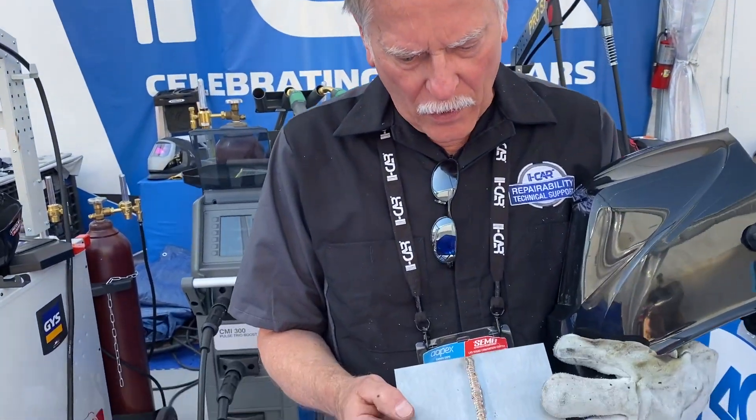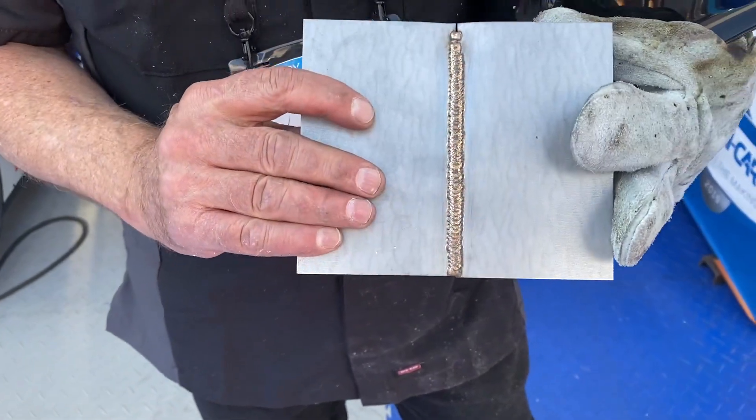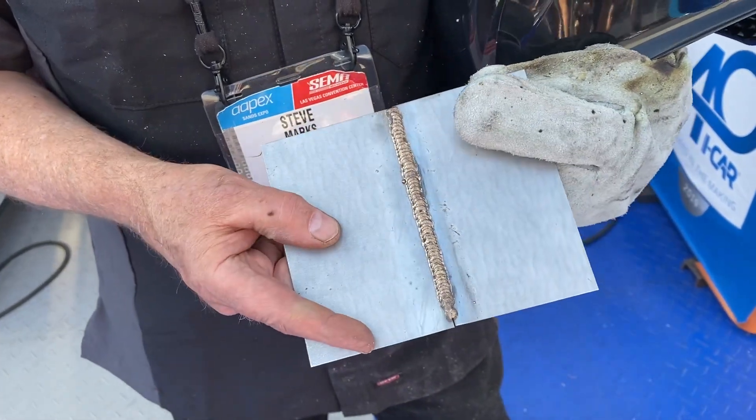Hi, I'm Steve Marks at the SEMA demo stage for iCar. What we're doing here is demonstrating different types of welding processes — aluminum welding, steel, and also silicon bronze. What I have here is an example of two pieces of steel that were joined with the silicon bronze process, and it's actually quite an easy process.